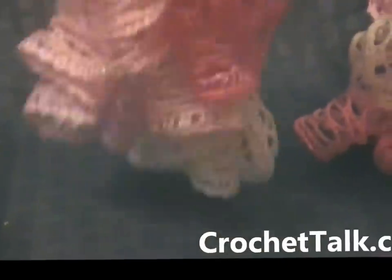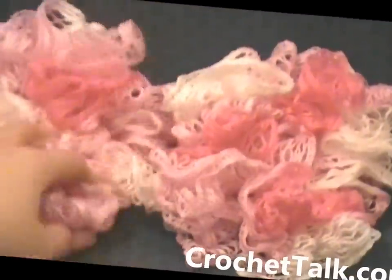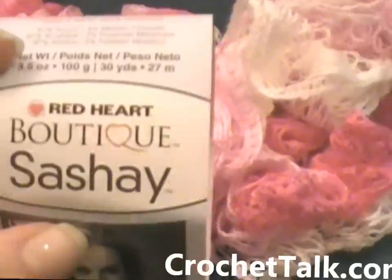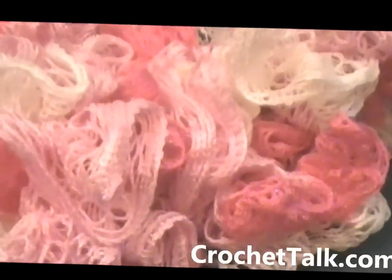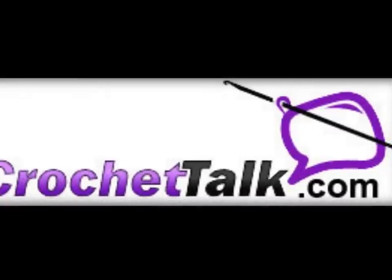And there we go. So there you have your scarf. Again, if you want it shorter, just add more loops or stop earlier in the skein of yarn. Again, you want to use Red Heart Boutique Sashay — it is a ruffle yarn. This is Dee with CrochetTalk.com.